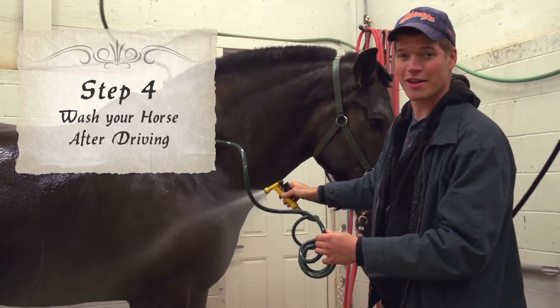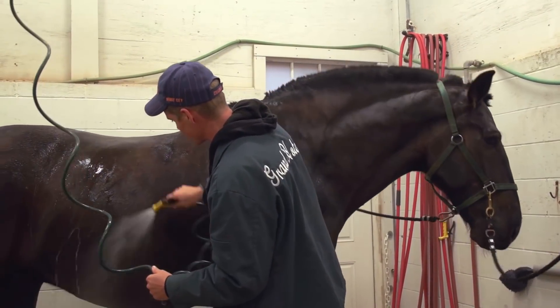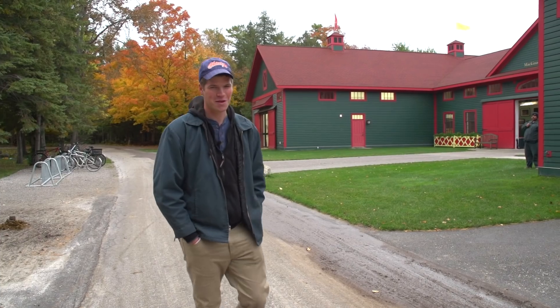It's important to keep your horse and harness clean. It keeps the horse more comfortable as he's working, and it also helps prevent any abrasions or chafing. Well, that does it for this segment of How To. Now you know a few basics of how to drive a team of horses. A big thank you to the Grand Hotel and all the folks here at the Grand Hotel Stables.